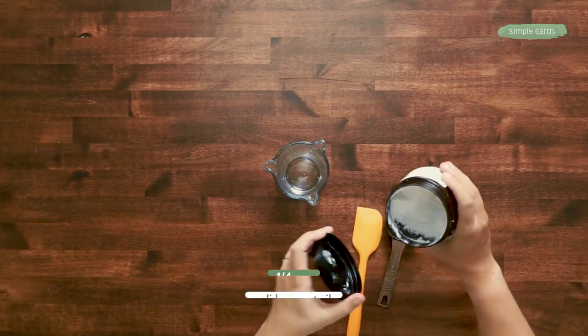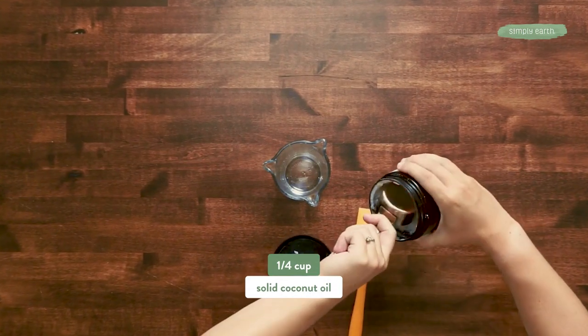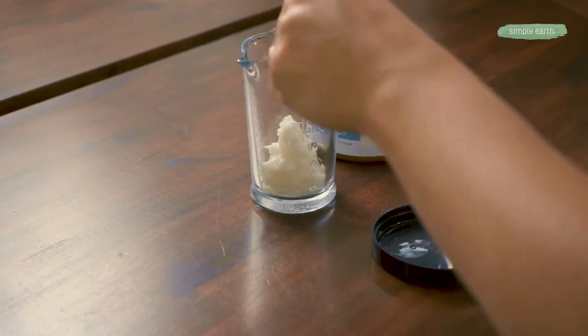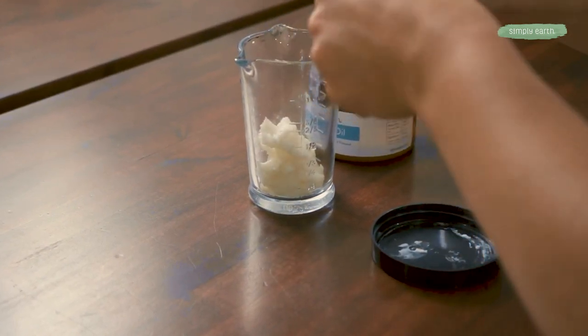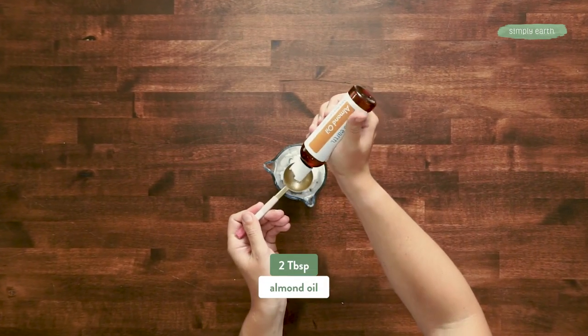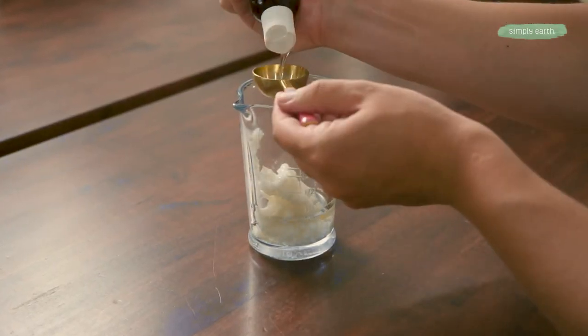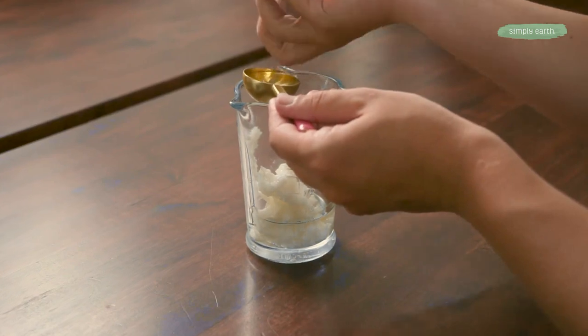I'm gonna grab a quarter cup of coconut oil. This is gonna dilute the essential oil, and it's going to give us a balm-like consistency. Next, we'll add two tablespoons of almond oil. Almond oil is amazing for your skin, and it's also an oil that will safely dilute essential oils.